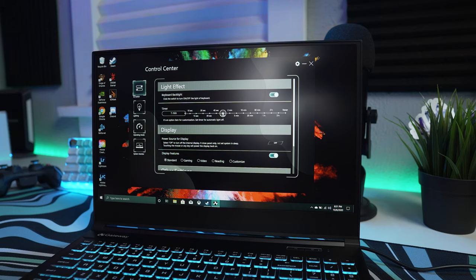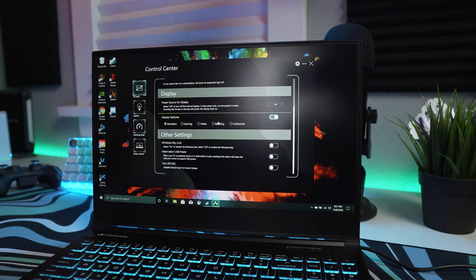Let's talk about battery life. Pretty much every laptop with a discrete GPU will usually not have very long battery life. You should be able to enjoy up to five hours off the charger doing everyday tasks like watching videos or working on an Excel spreadsheet.